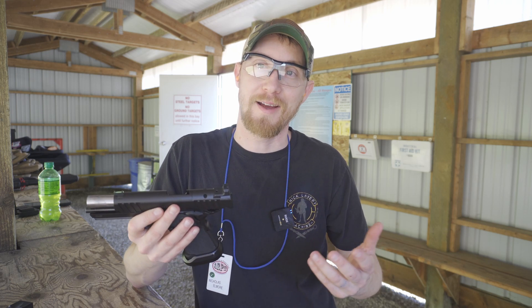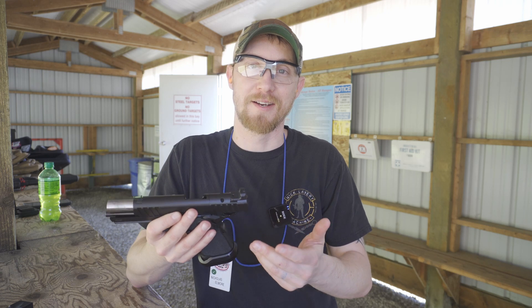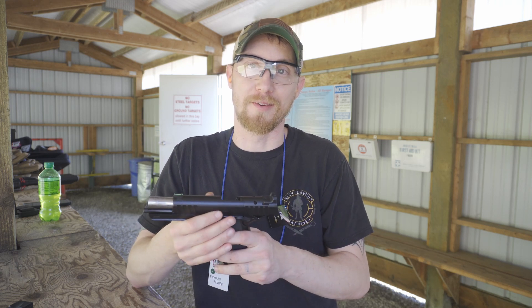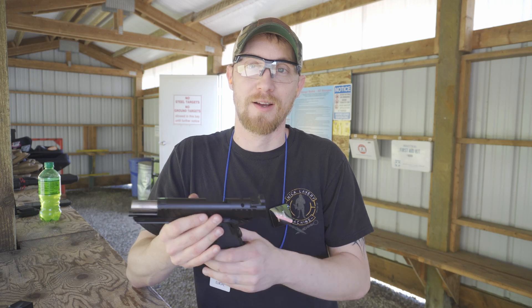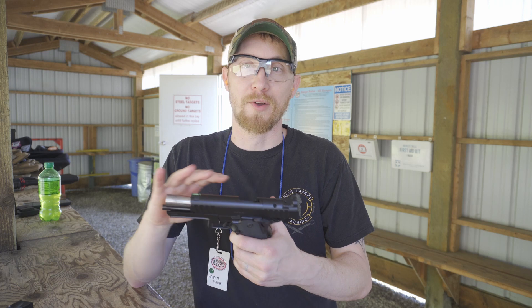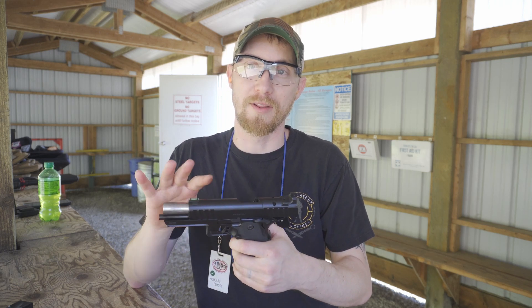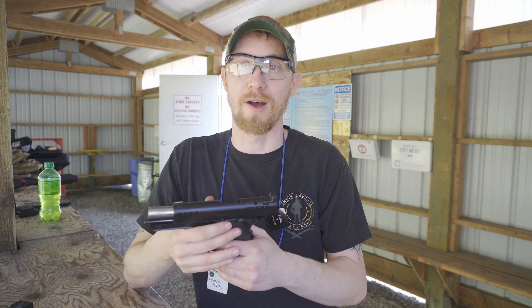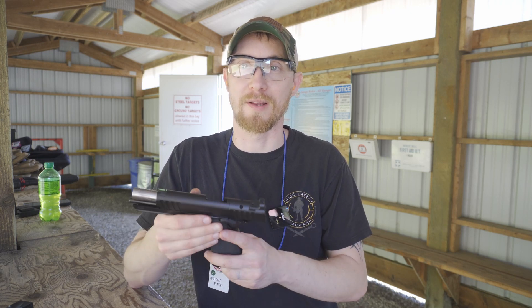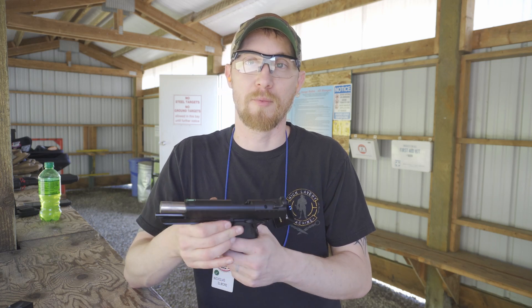Is shooting left a problem? Depends. You can't adjust the front sight to take care of that, however this was going to end up getting a red dot on it anyway, so not a huge issue. It's a fun gun — it's not a carry gun. It's a build series we're doing for you guys. This one's going to end up getting completely swapped out with either Atlas, Staccato, or EGW parts by the time we're done with it.